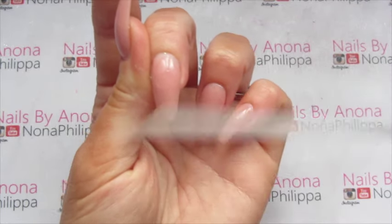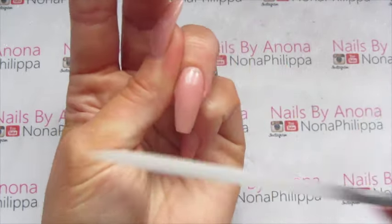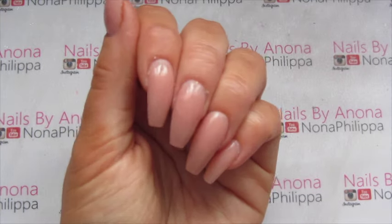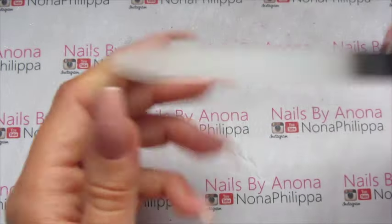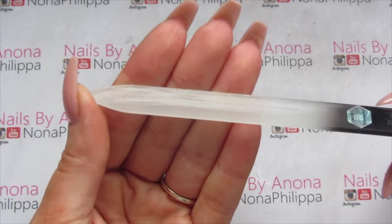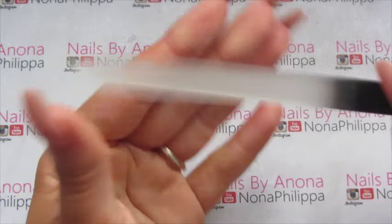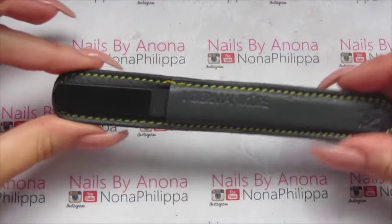I'll show you on another nail as well. As you can see on each side of the crystal nail file, you can see where it has filed on my acrylics. What I would usually do just to get some of the dust off is run my hands over it — and there you go, the file looks brand new, there are no marks on there, and then you can just pop it back into your pouch.